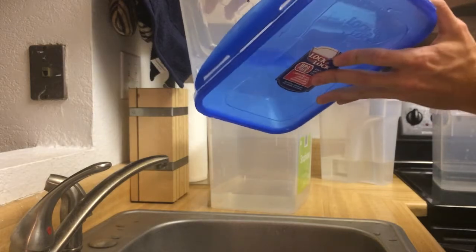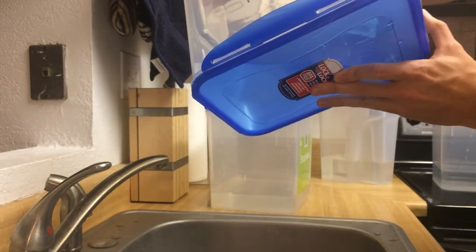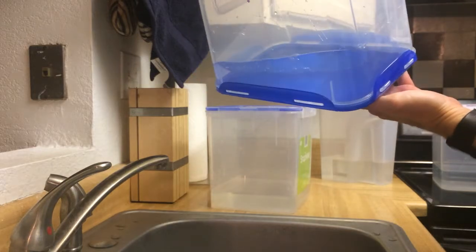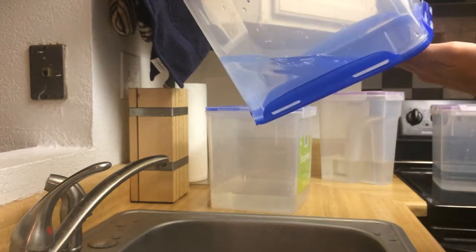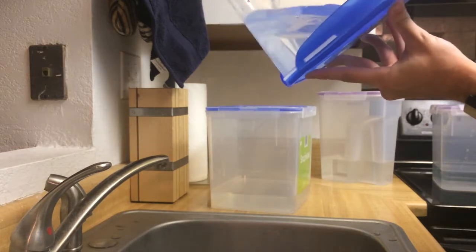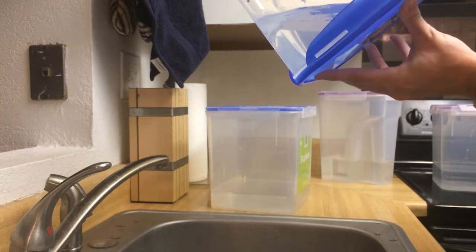So it seems fairly liquid tight. I did hear a small drip. I saw it. So there's some sort of small drip here.